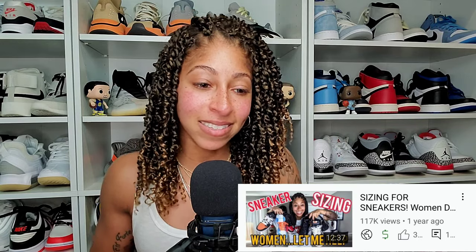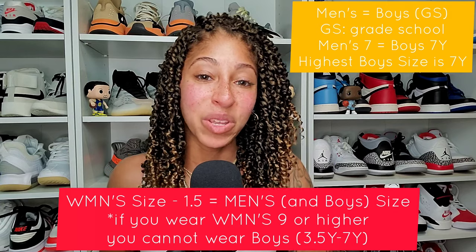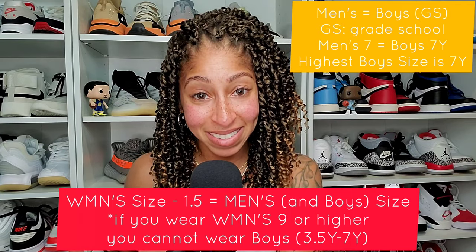Let me just break down the math again, because ladies — this isn't to be mean — but a lot of you didn't listen in the last video. The math: take your women's size minus 1.5 to equal your men's size, which is also equivalent to boys' sizing.